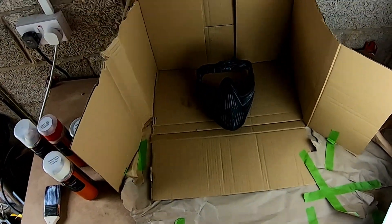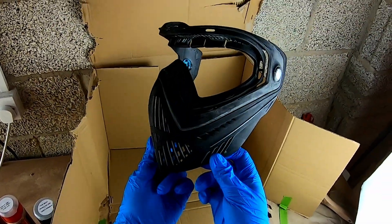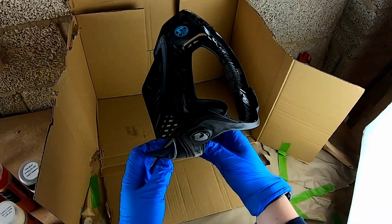Hey guys, different content today. We're going to be painting a dye i4 mask that my friend has tried customising himself, didn't get very far with it so it's been stripped back and we're going to do a little custom job for him.